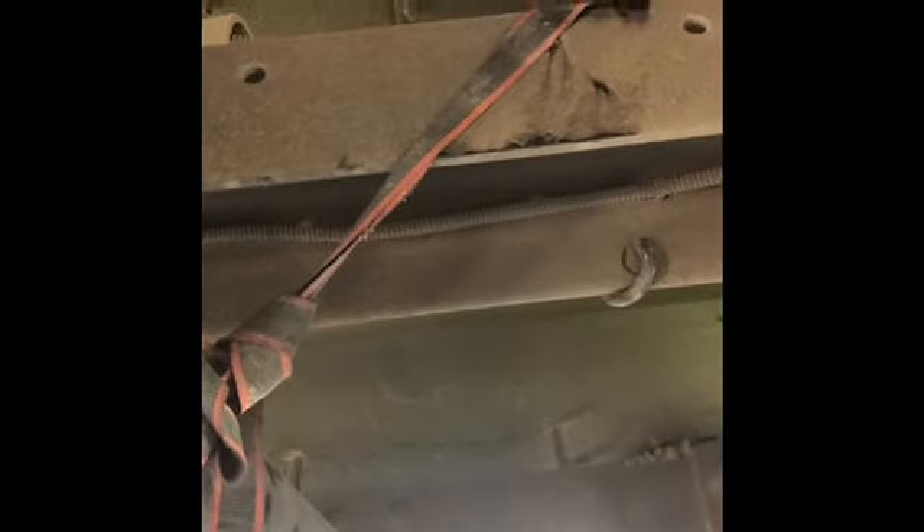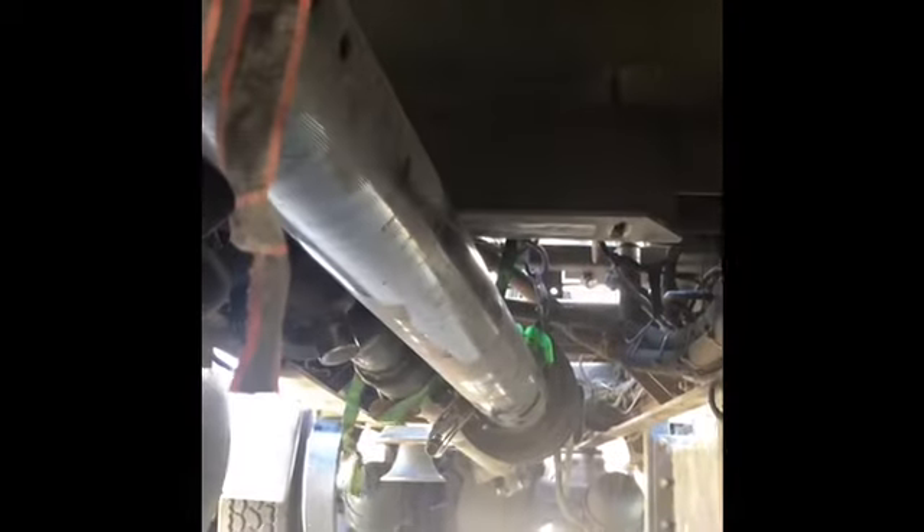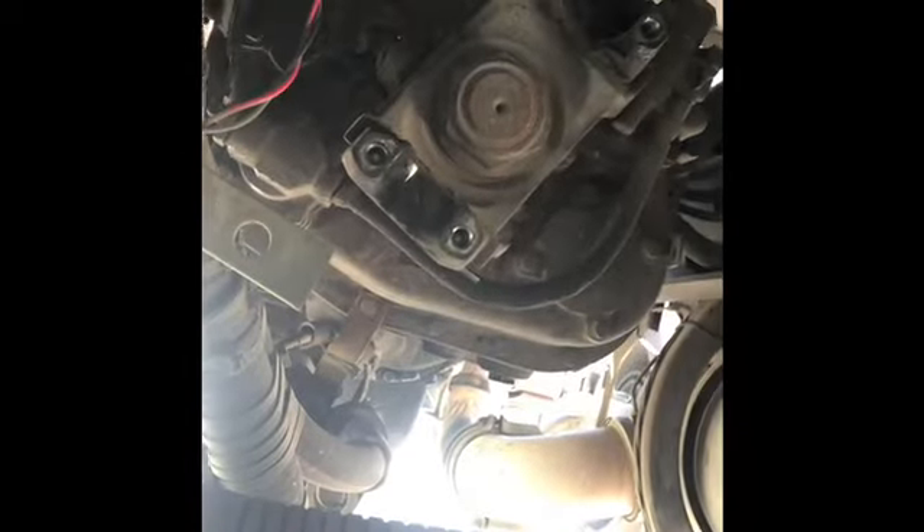We've got the drive shaft pulled loose and the hanger bearing dropped. Normally I'd just wrestle it out and lay it on my belly, roll it off to the ground. Instead, I hung another ratchet strap like I do for the back one and another one at the other end, undid it from the transmission, and slid it back through those slings I made out of the ratchet straps. That's what it should look like right now — you don't have to take your yoke off or nothing like that.